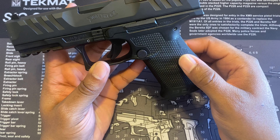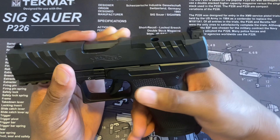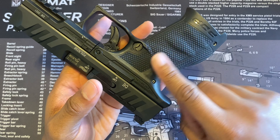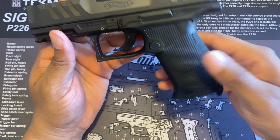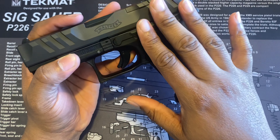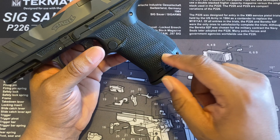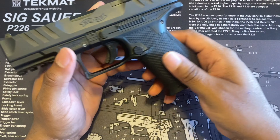Immediately when you pick it up, if you've held other Walthers, this does have great ergonomics. It kind of reminds me of a VP9 or something like that in terms of comparison to another manufacturer. They put a lot more texture on the grip, and you can see those palm swells. I also have a Q5 Match SF and a Wilson Combat EDC 9, and those magazines actually fit in this gun — I'm not sure what the relationship is between them, but they do fit.